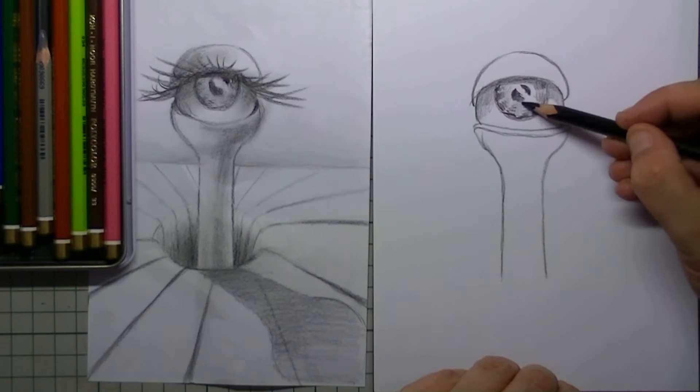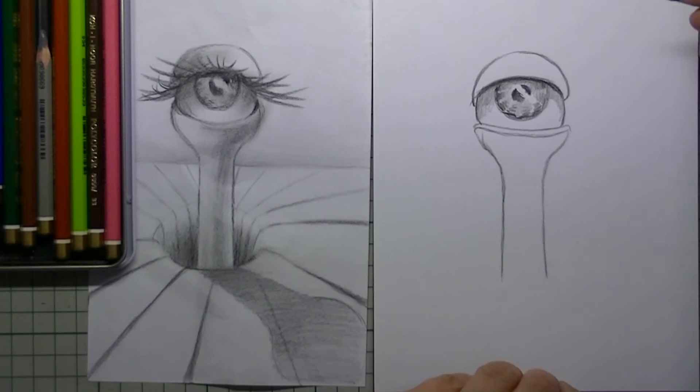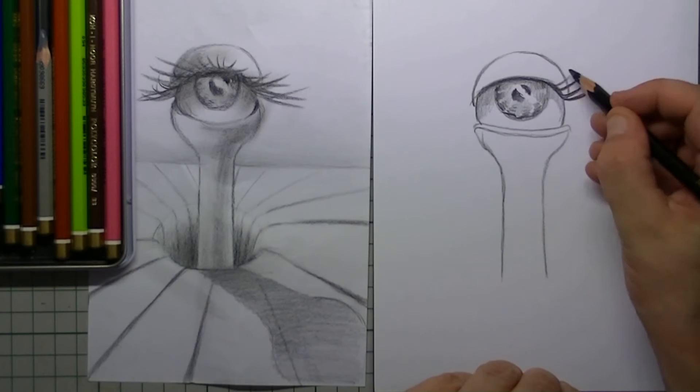I put a little black in the iris already and then I draw a rather thick line on the upper eyelid and from that line I draw in the eyelashes.